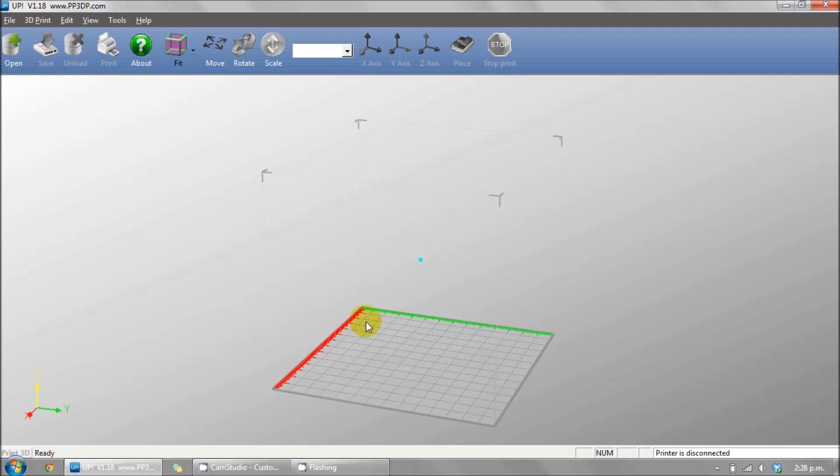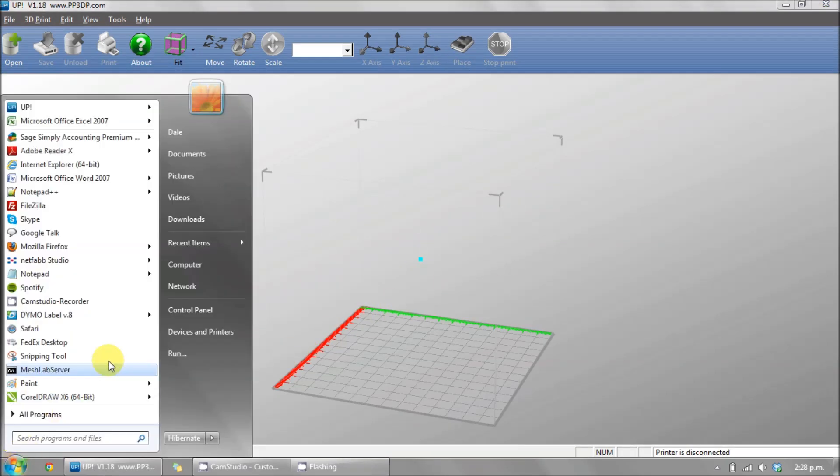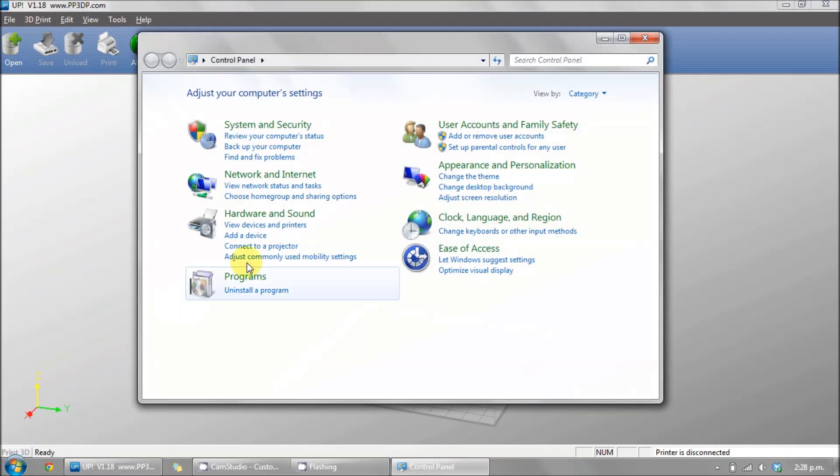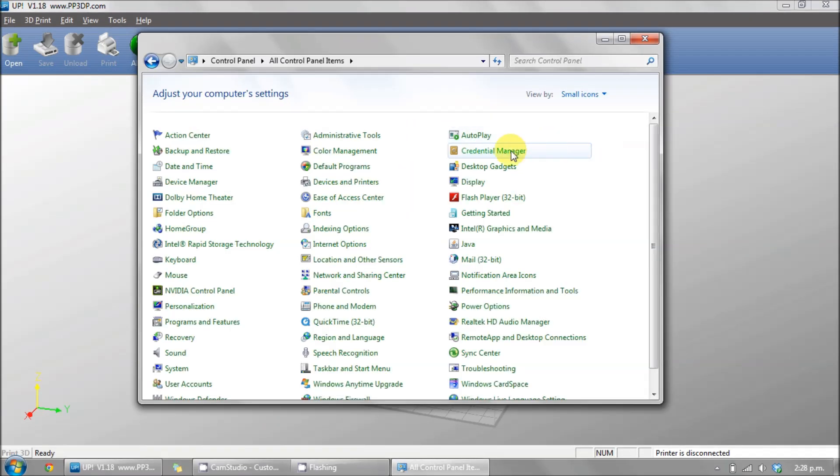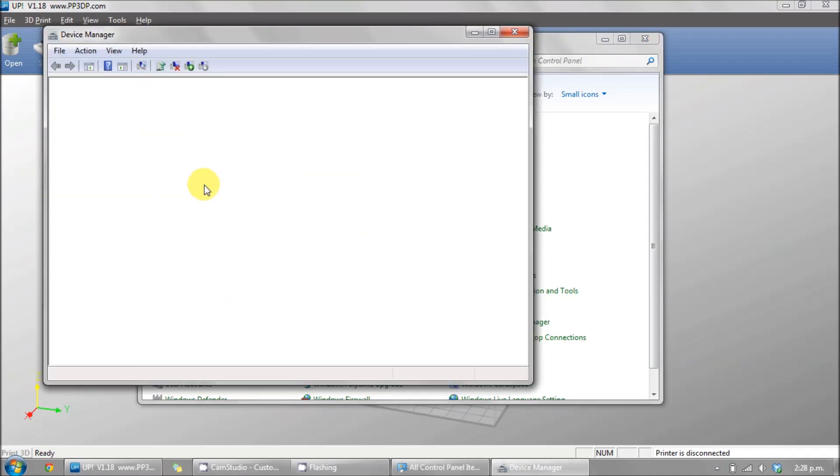To install the driver, go to the Start menu, Control Panel. Select the small icon view and open up Device Manager. There you'll see the 3D printer with a small yellow triangle.